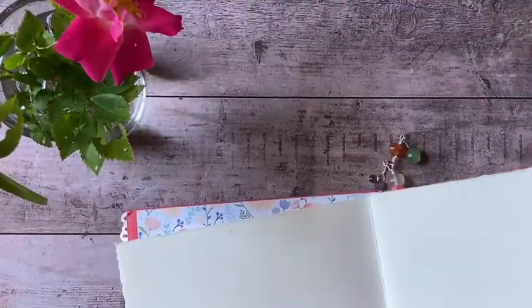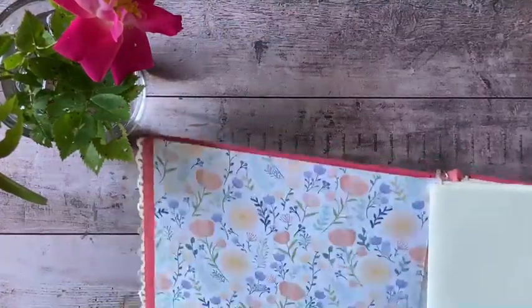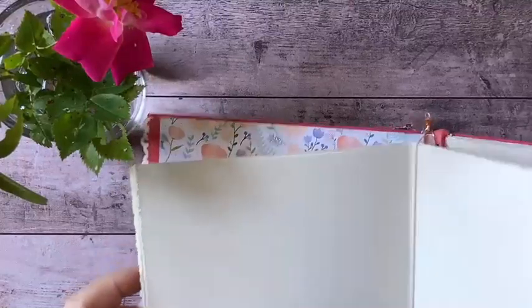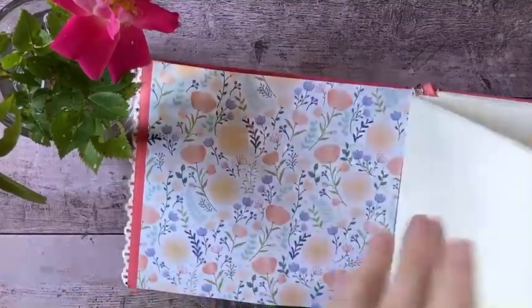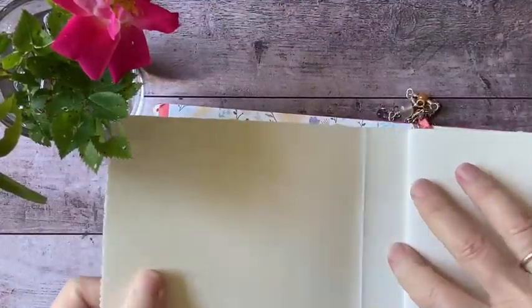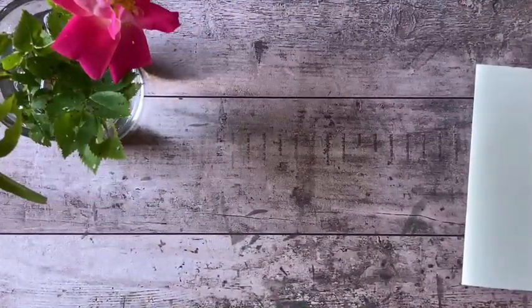What I thought I would do is just fill it with rose paintings. This book is actually designed sort of like a traveler's notebook that you can slip the pages in and out. So to make it a little bit easier, I'm just going to pull this front page out and set it aside with my paper clip.